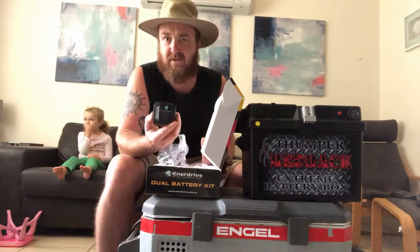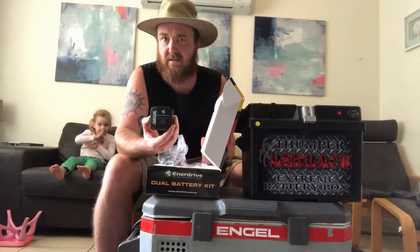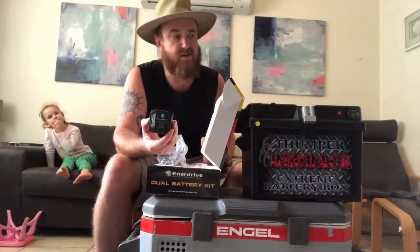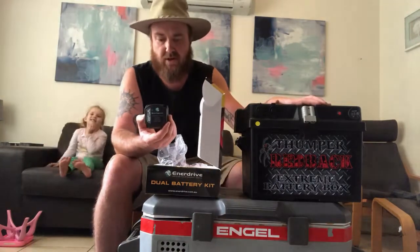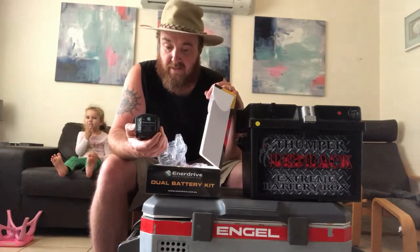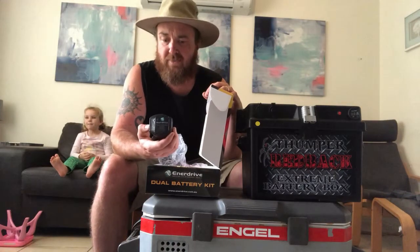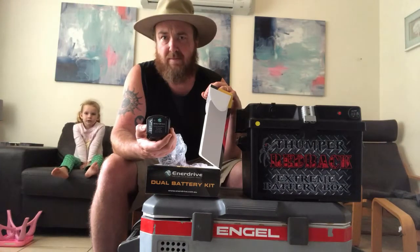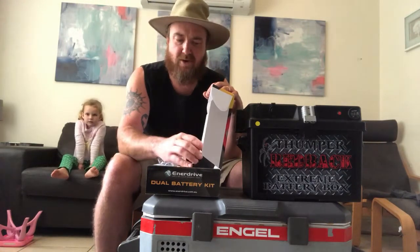There's the brains of the unit — it just automatically detects that your car battery is running and then switches over to your dual battery. This looks a lot easier than I thought it was. I'll get into installing it and we'll do another video for you once it's installed and up and running.